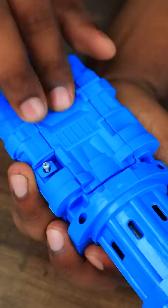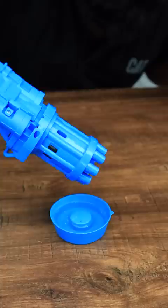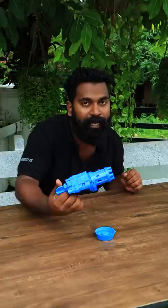Now we are getting a good solution. Let's see if we are getting a good solution. This is our electric bubble gun, somewhere in the hole.